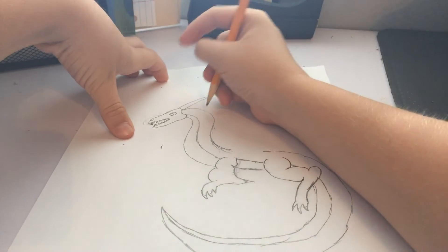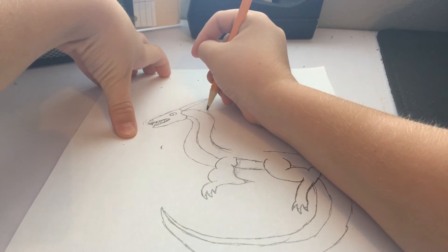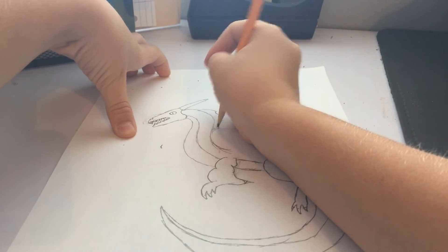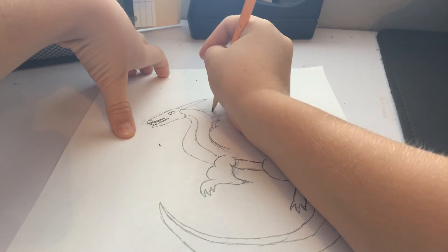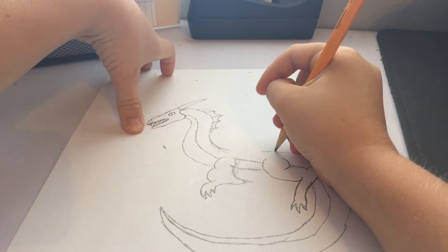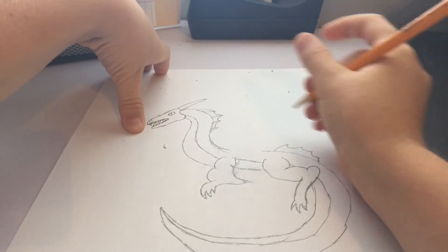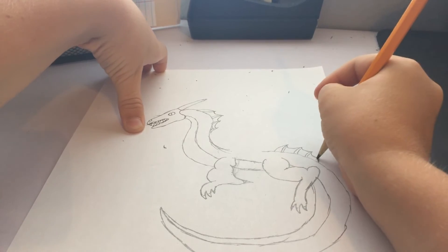So now we're going to draw like a little bit of detail. You go that, that, that, that, and that. So now you connect this and make it two lines that connect between the little points. And then right here, right here, right there, right there. Now two lines to connect that, to connect that.